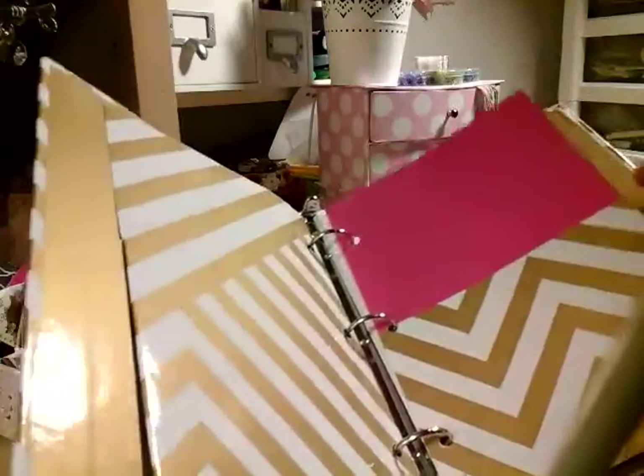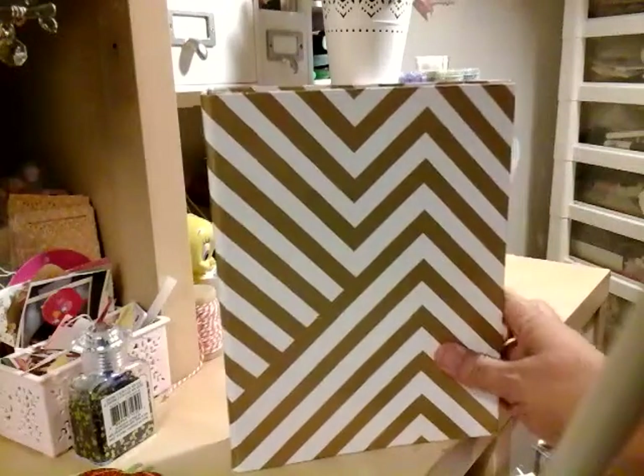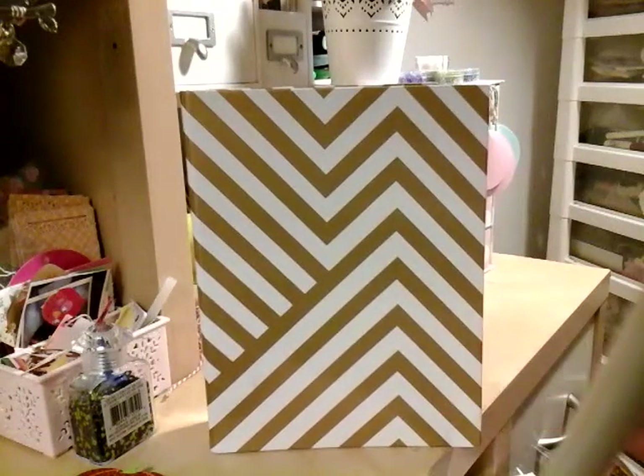I just bought the folders and then traced them, cut them out, and added clear plastic in here. That's pretty much what's in this binder. But this is not the one I wanted to fix — this is just an example. This is the gold one.